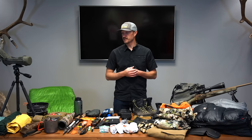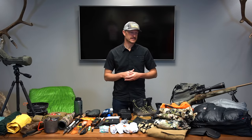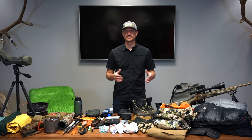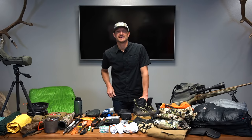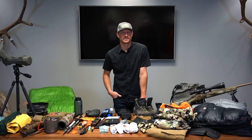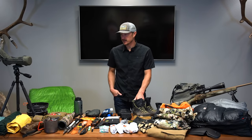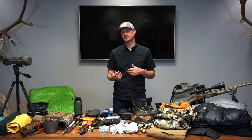This next hunt I'm going on — I'm going to show you my gear list today — is actually for a tag that my 15-year-old boy has. My 15-year-old Landon has his first branch-antler bull elk tag coming up in Colorado. I think he drew that with three or four points. He's super excited about it, so I want to run through the gear list that both he and I are going to use. I also have a late season archery elk tag in Arizona, and a lot of the same equipment is going to translate to that late season hunt.